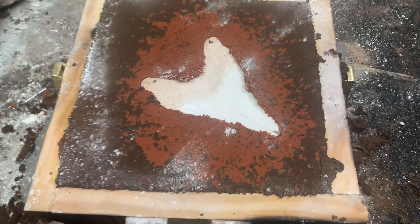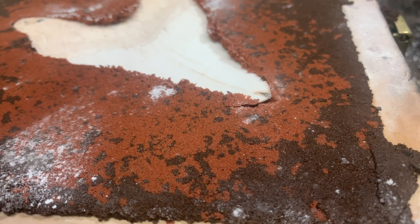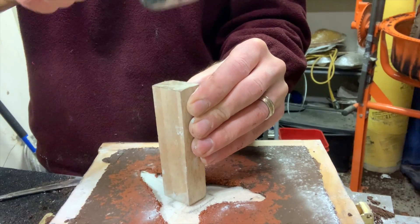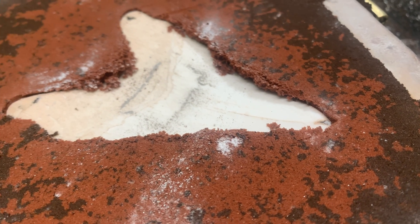The tooth ends up looking like that and you can see right at the tip it's not quite embedded, so I want to fix that. I take a small block of wood and a hammer, and now that tooth is seated nice and tight to the sand.